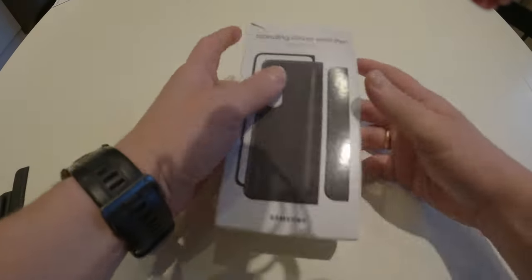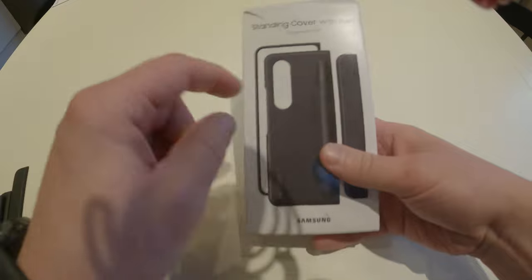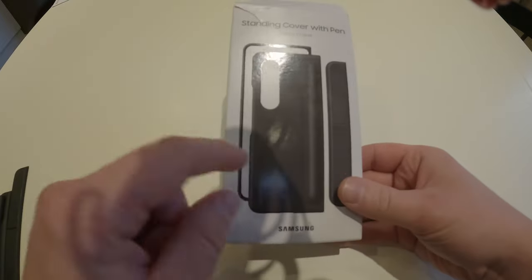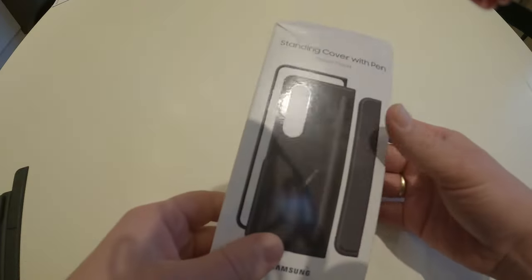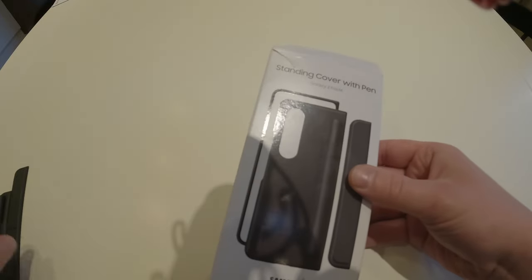Welcome to the content. I bought this case for the Galaxy Z Fold 4 and it's a good case. I will argue this is the best case you can get for the Samsung, since it's from Samsung itself. This won't be an unboxing because I don't have all the parts.